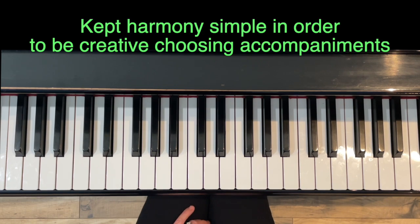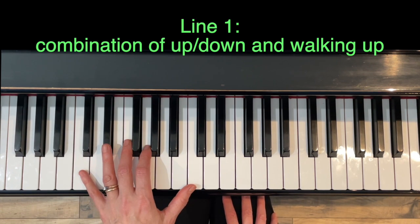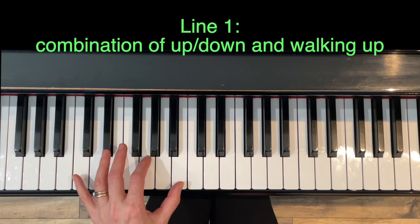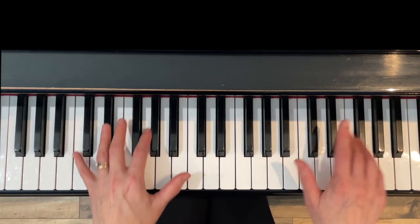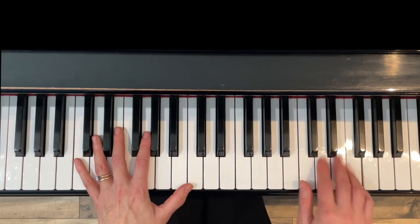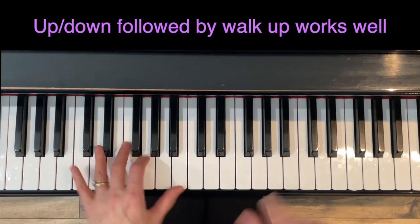I've kept the harmony simple so we can explore different accompaniments. For line one, I'm going to try two patterns together: up-and-down first, followed by walking up, keeping the same fast rhythm with a hold. I'll try it both ways — up-and-down followed by walk-up, then walk-up first with up-and-down. Here's up-and-down first — super pretty. Now let me do the reverse.